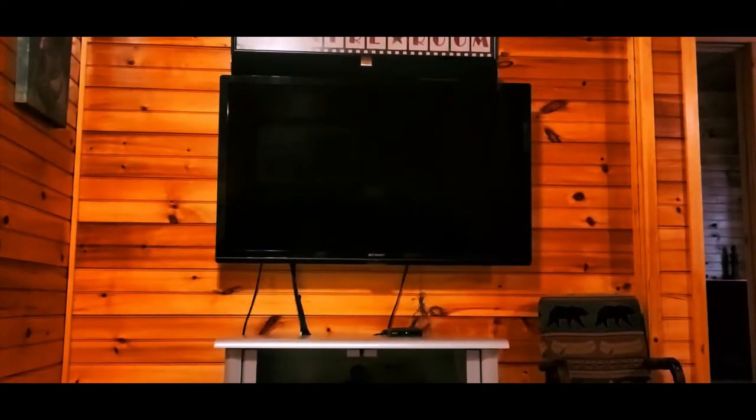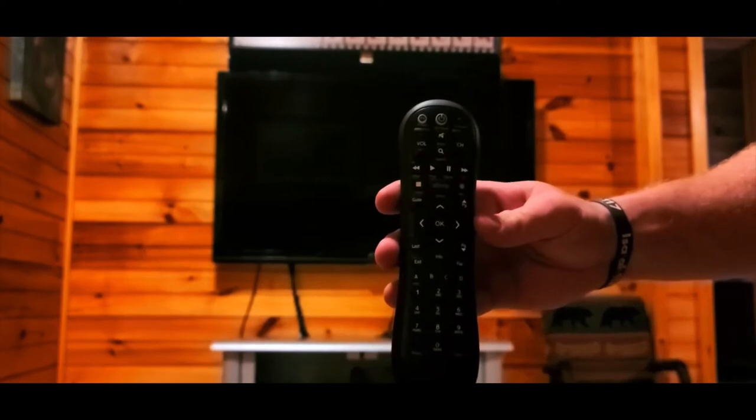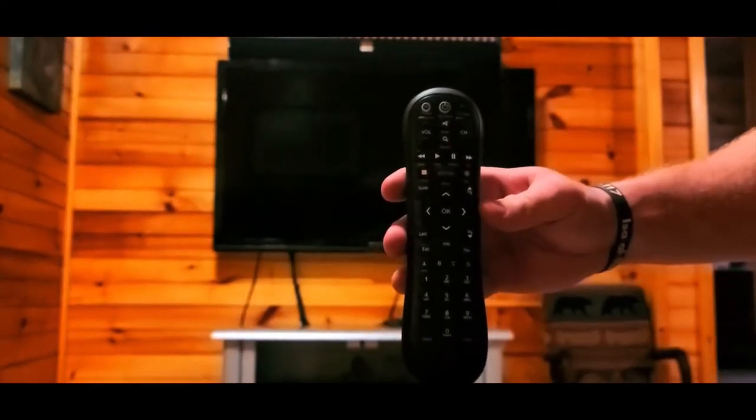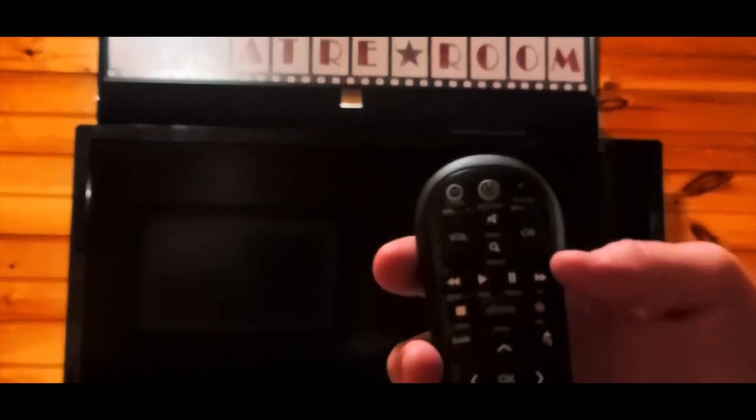Hey guys, this is Elk Springs maintenance. We're here to give you a quick video for troubleshooting TV issues. The first step is to find the TV remote control — in this case it's an Xfinity remote control. Most of our cabins use Xfinity, so once you find the remote control, which may vary in size, you want to push the power button.